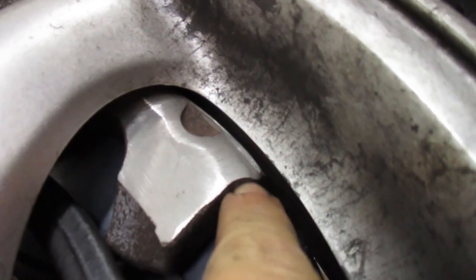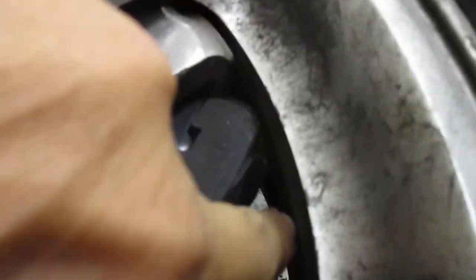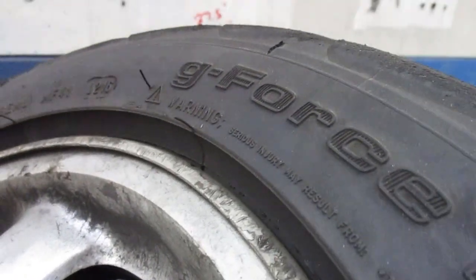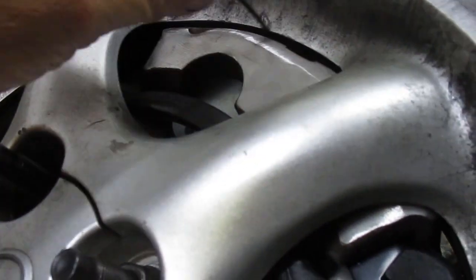You can see that gap in there. The way these wheels are, they hump out a bit right there. It is really tight — let me do the zip tie test. Clear — zip tie, no problem. It's all good.